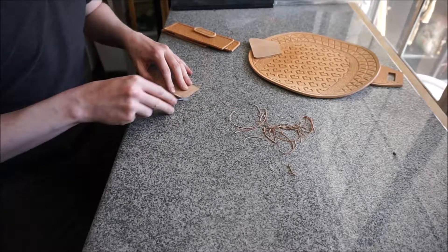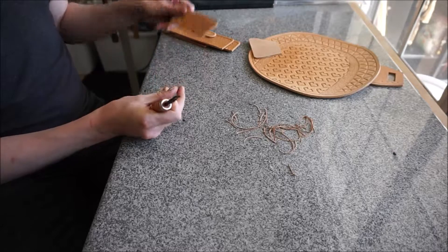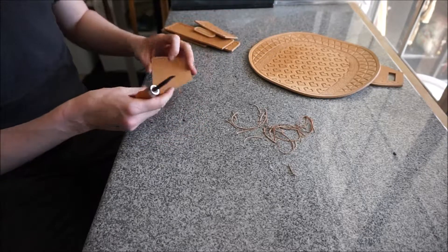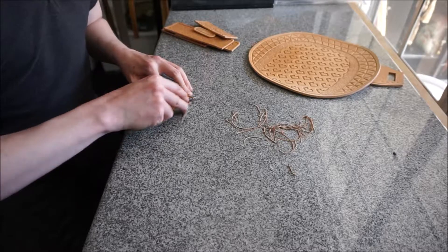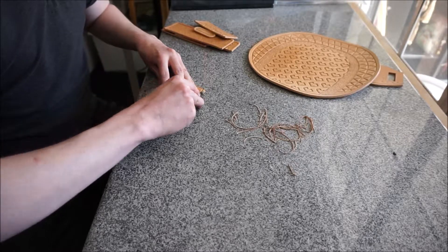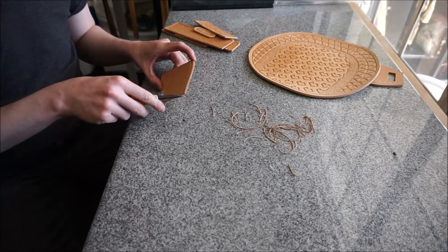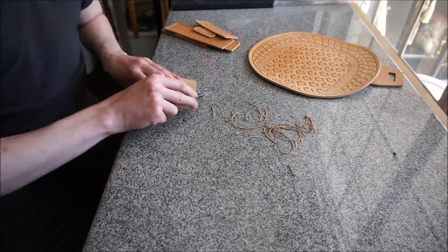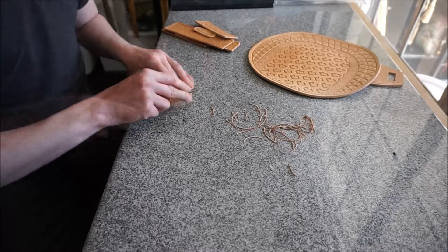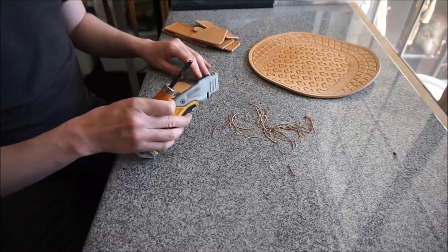This does have to be done while the piece is flat because you really have to be pressing against a flat surface to use the beveling tool. So you have to finish your edges before you do your shaping and also before you dye, because if you dye it and then shave off the edges, you're going to have a little piece of the undercolor showing where you shaved off the dyed part. This little window was just cut with a utility knife.